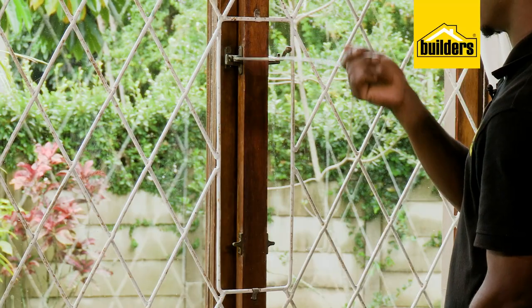So today we're talking about burglar bars or guards — different word, same thing — and things to consider before buying. If you want to get more information about security gates, check the link below. Let's take a walk inside and chat about a few points.